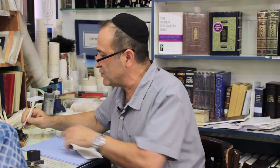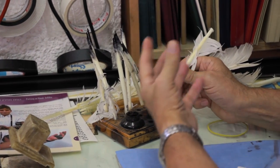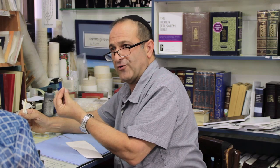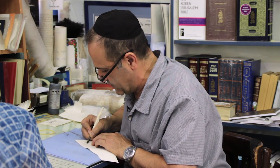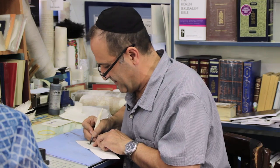So for the name Martha, it will be Mem, Resh, Tet, and He. This is the water and this is the ink. Sometimes the ink is very thick and you have to add water, especially during summer.